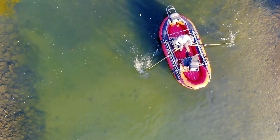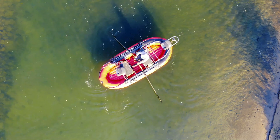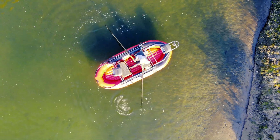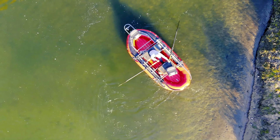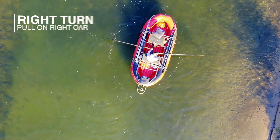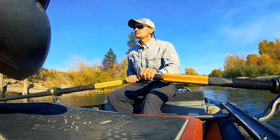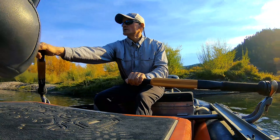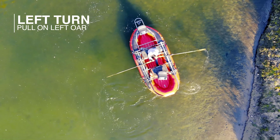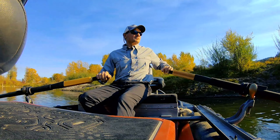Now we need to learn how to turn the boat. The simplest way is by executing a single oar turn. The single oar turn will send your bow to the right or to the left. To turn your boat to the right, simply pull on the right oar — remember this is a pull, not a push. Lift and hold the left oar out of the water and pull smooth to your chest. To turn left, reach and pull on the left oar with the right oar blade held above the water. Nice light grip on the oar — long and smooth.